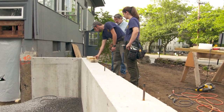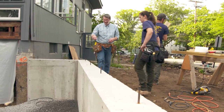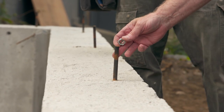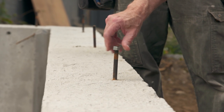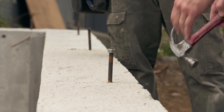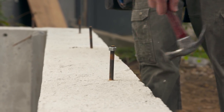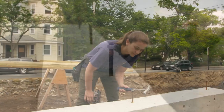Now the next thing we want to work on will be these bolts. When the foundation was poured, the bolts were put in by the foundation contractor while the concrete was wet, so it's not unusual that they might not be perfectly vertical. Just take a nut — you don't want to damage the threads by hitting with your hammer — and then use your hammer to start straightening it out. You just have to look each way. Do that to every bolt that you see that's out of place.